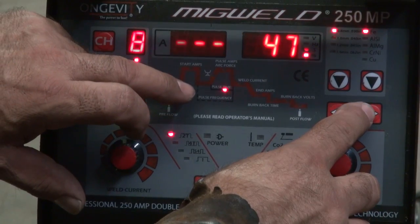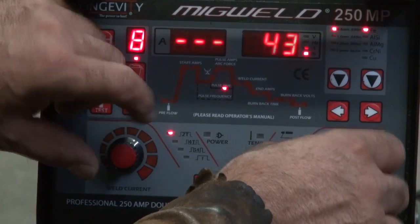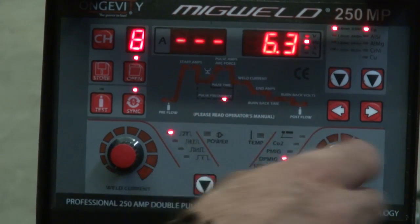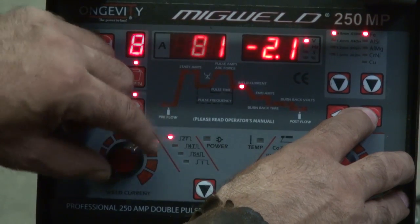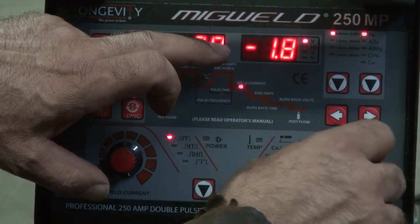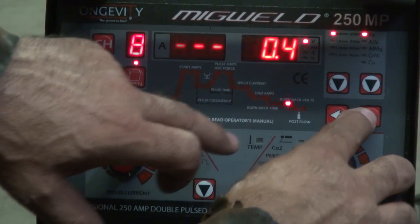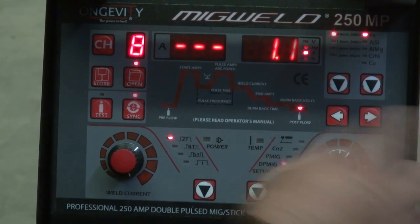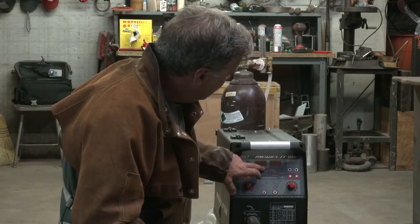Are you going to tell us what all these things are? Yeah, I'll go over that. The pulse time — let's speed that one up a little. And then the pulse frequency. Welding current — we'll turn that down a little. And then over there for volts. And then we got the burn back — I like that. And then the burn back voltage — that's good. And then the post flow, pulse amps, and arc force.